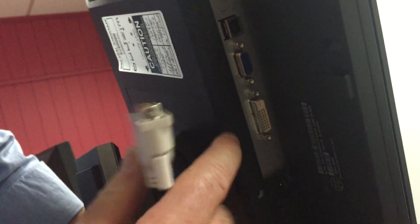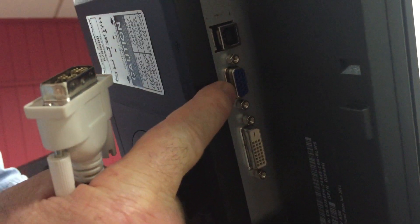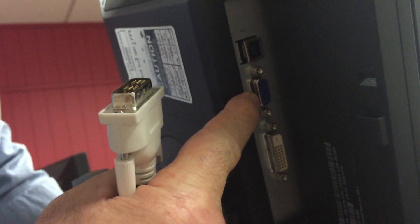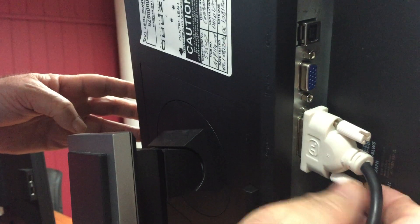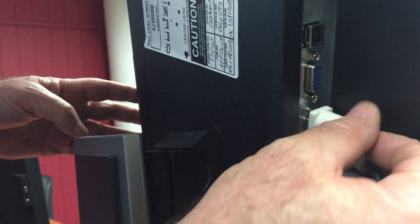The other end of the cable goes into the monitor here. You will notice there are two ports — one for the DVI and one for the VGA. Again, in Melbourne you would be using the VGA; here in Canberra we use the DVI. Aligning the proper pin configuration up — again, I have that backwards — you simply insert it into there and firm down the connection.